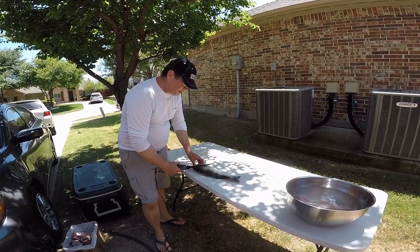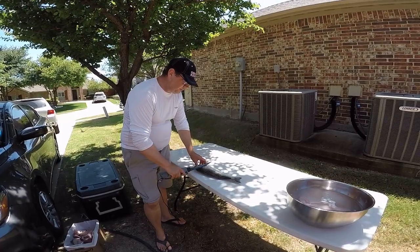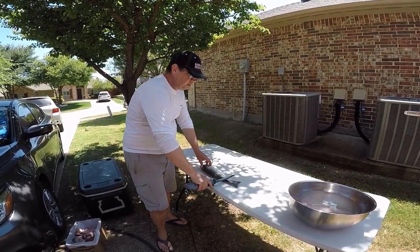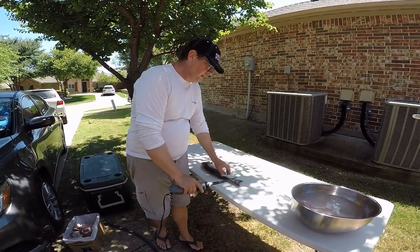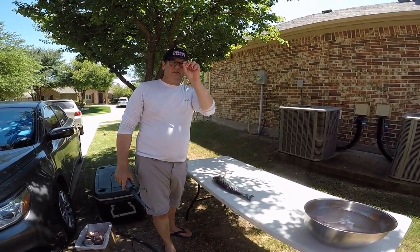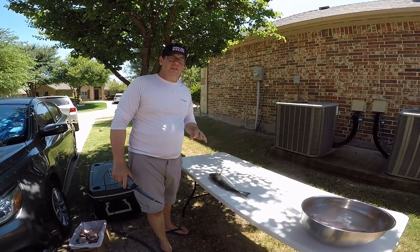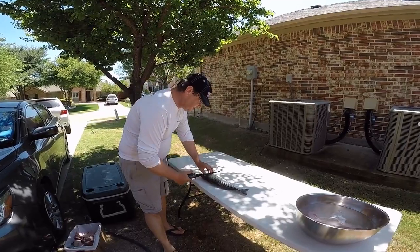I'm basically going to take the knife and go right behind the gill plate, down behind the fins of the gill plate. Once I get towards the backbone I'm going to turn it sideways and go down to the end of the fish. When I get to about right here I'm going to flip the meat fillet on that side, and I'm just going to go right down the skin to take the skin off. When you're cutting next to the skin, try and cut about a quarter of an inch away from the scales. That way you'll take out all the red meat and you'll just be able to peel out the bloodline.